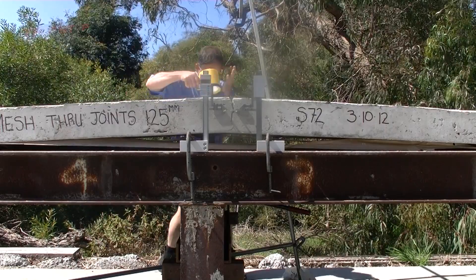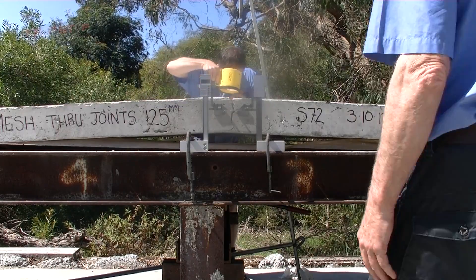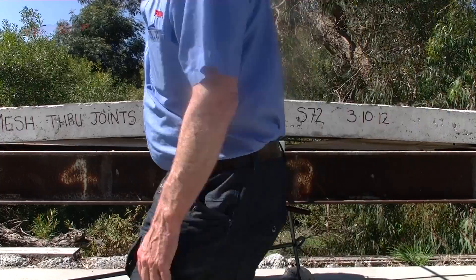How long will various grades of mesh last before completely rusting out in an exposed situation like we have here?